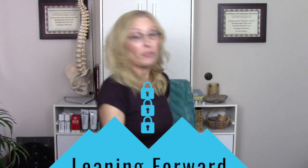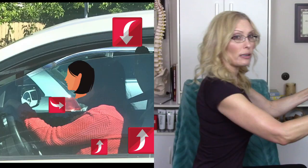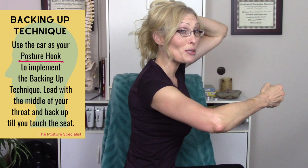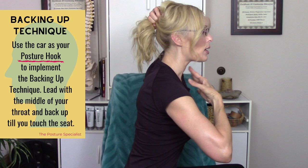The first postural issue we're going to talk about is leaning forward — not head forward, not collapsing at the diaphragm, just leaning forward. Say you're driving in your car; I often see people who are just leaning forward. What I want you to do is focus on your throat lock — this middle part of your throat — and push it back so that the back of your head is touching the top of your seat.